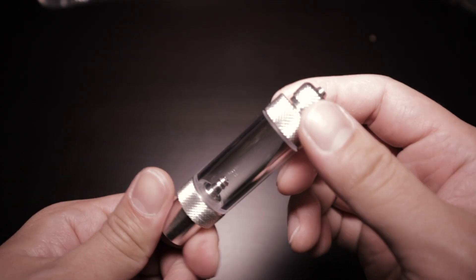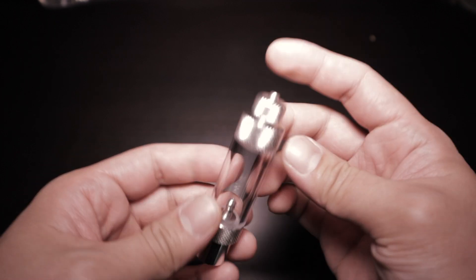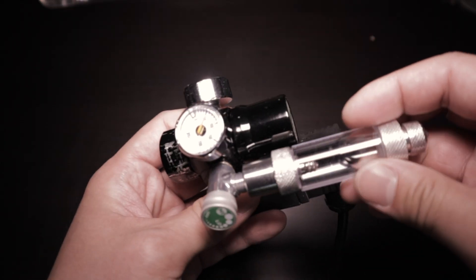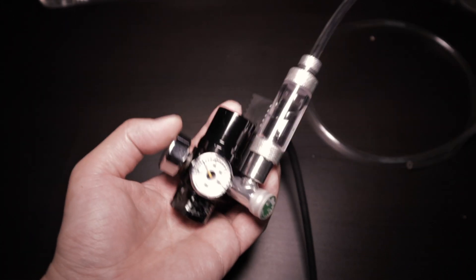To me, this is a pretty obvious choice — a bubble counter. They come in different shapes, sizes, and colors, and there's a whole bunch of options. If you look up bubble counter on Amazon you'll get tons of options. To set this up: fill it with water, attach it to the regulator, pop it on the CO2 tube, close it off, turn it on, and you're ready to go.